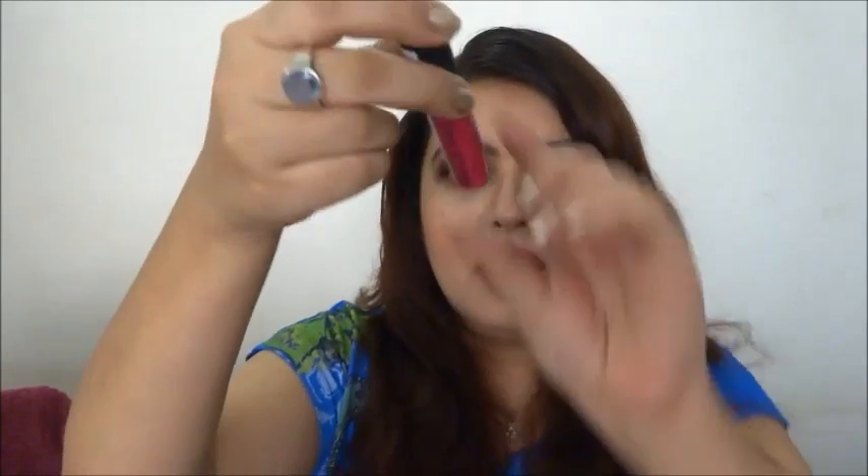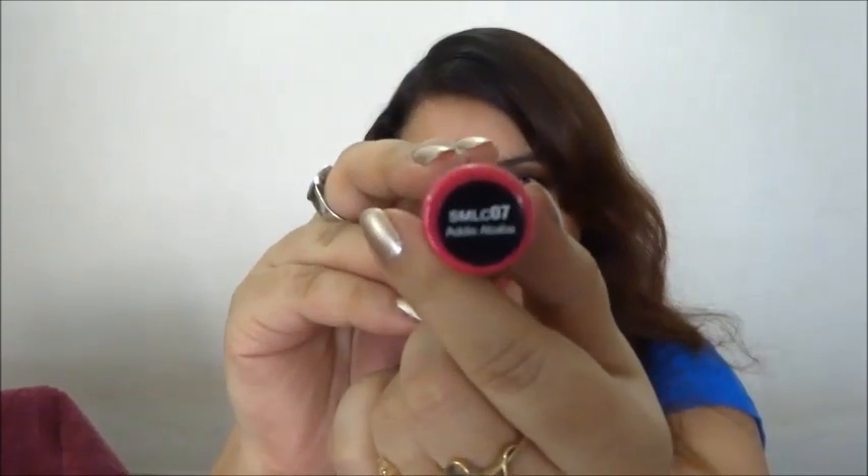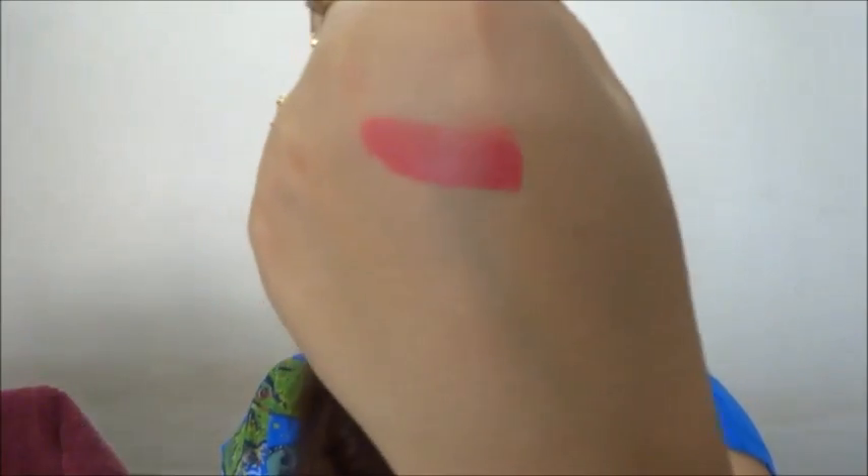Then I got three lip glosses. I ordered more from Elitify but they're on their way, so meanwhile I ordered one from eBay India. This is the NYX Soft Matte Lip Cream in the shade Addis Ababa. It's gotten really dark now — the sun has set — but I still want to get through the haul. That's the color right there.